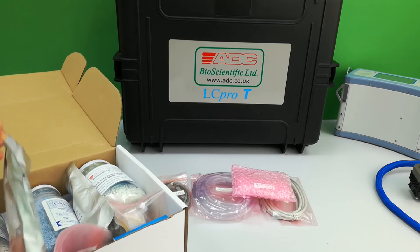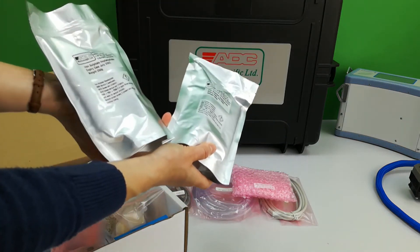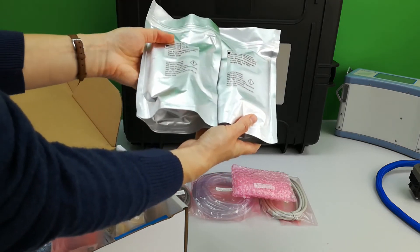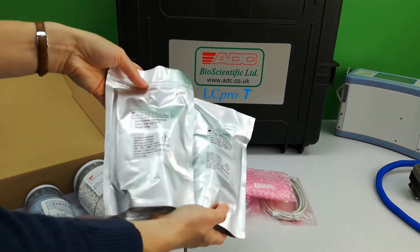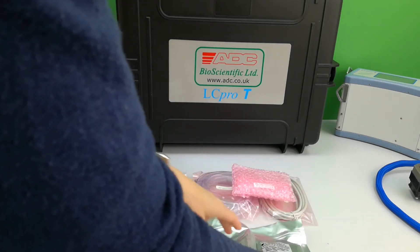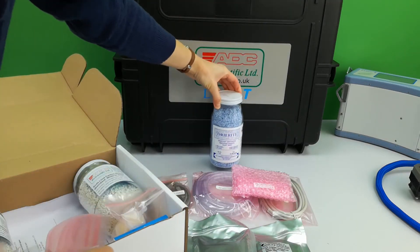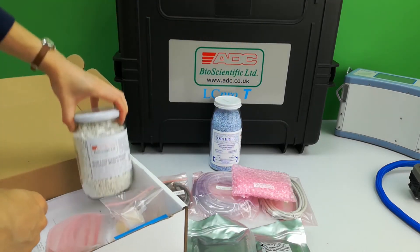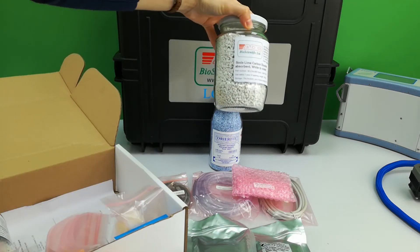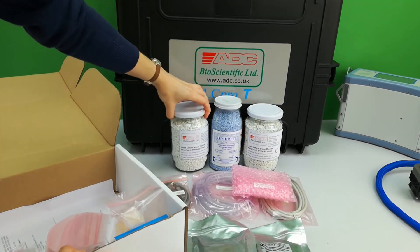Two packets of iron sulphate are provided for wetting the air entering a leaf chamber. A jar of dry right is included for drying the leaf chamber air. Two jars of soda lime are supplied which strip the air of CO2. All safety data is also included.